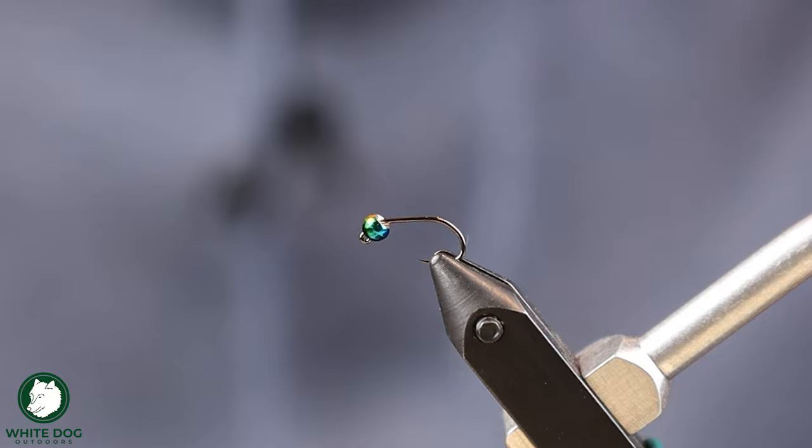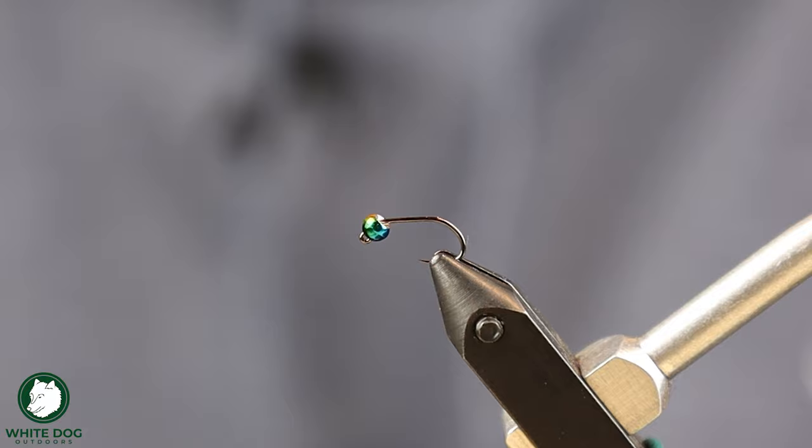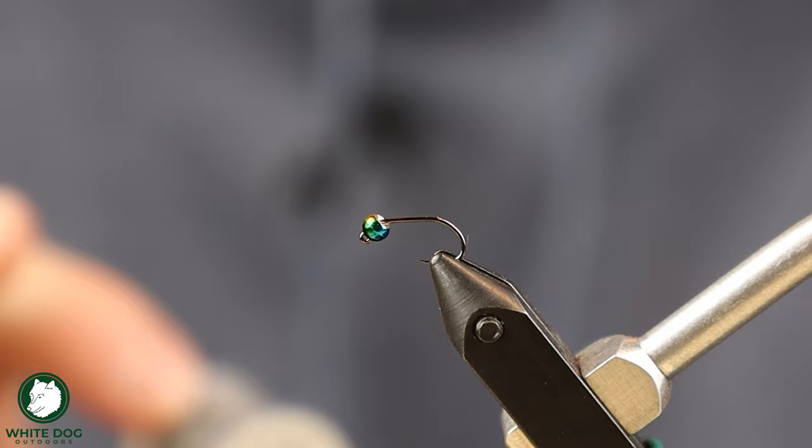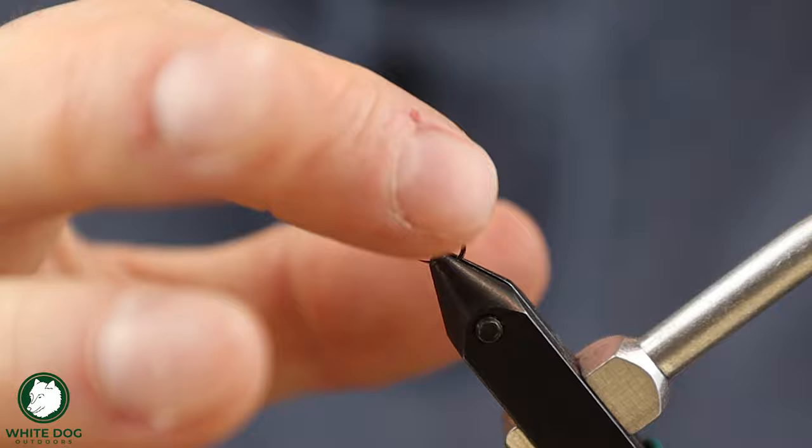You could go 5/32nds if you wanted to go a little bit bigger. I like to tie mine heavy — I like that good feel of the fly. So we are going to add a little lead, and because this body is a little slimmer and more tapered and doesn't have dubbing that's going to hide it, I'm going to use a thinner gauge lead than I typically do. This is a 0.015 lead wire.